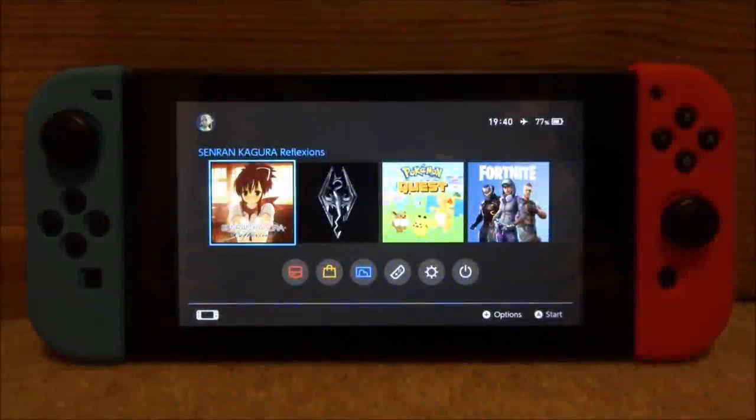Hey guys, TakeJames here. This one's just going to be a chill video. I'm going to show you guys how to listen to MP3 audio files on your Nintendo Switch — basically just use your Nintendo Switch like an iPod to listen to music.